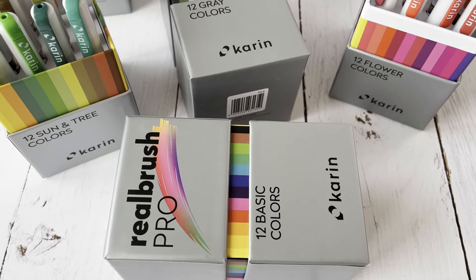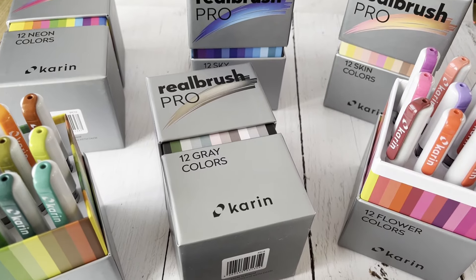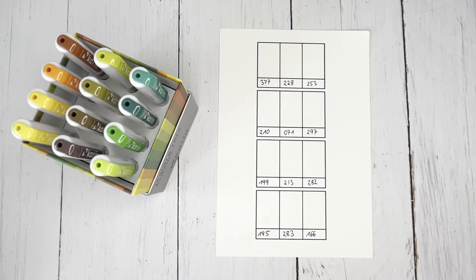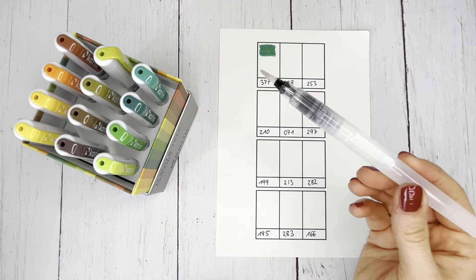Hello. In this video, I introduce you to the 12 color sets of the Real Brush Pro Paintbrushes by Karin and show you how you can create great watercolor motifs using the wet-on-wet technique. I use the Sun and Tree Colors palette for the motif. This consists of 12 coordinated shades of green and yellow.